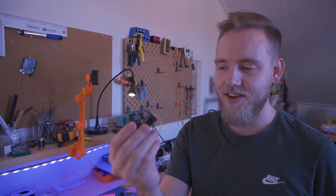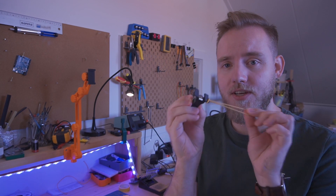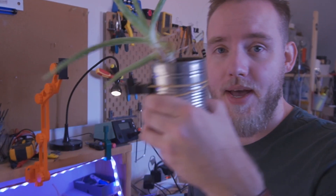I just designed and printed a new housing for my device and it's pink, so it's beautiful. I like it. The other thing I did is designed a new housing for the solenoid, so now I can almost stick it to anything with just a rubber band.